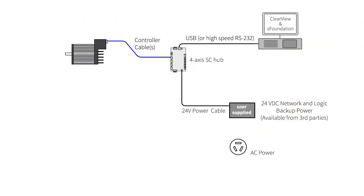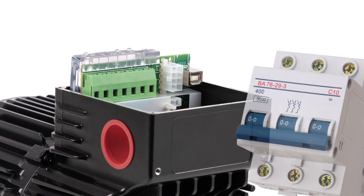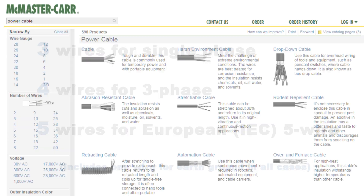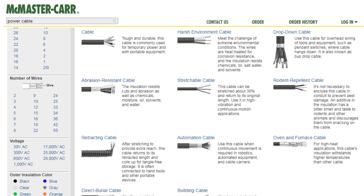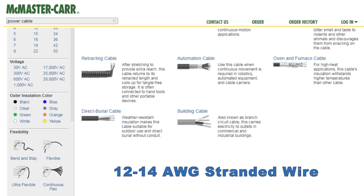The final required cable is the AC power cable. Generally, all you need here is raw cable stock. The motor end of the cable goes into a screw terminal block, so there's no connector on the motor end. The other end is usually wired into the screw terminals of a circuit breaker. Depending on your AC power source, you may need 3, 4, or 5 wire cable stock, available from many online sources. The wire needs to be 12 or 14 gauge; stranded wire is easier to work with and more flexible than solid copper.